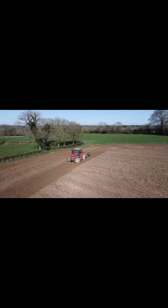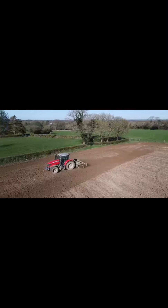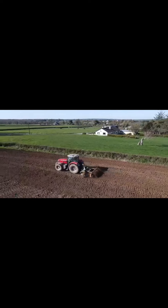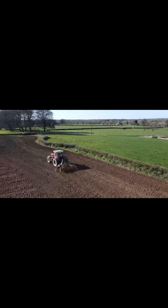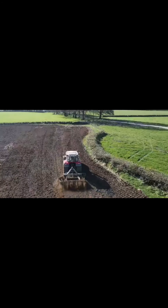The next step is to incorporate the lime and break up any big clods of soil using a harrow. We're using a disc harrow in the video. The harrow is just running over the soil, breaking up the clods into smaller pieces.